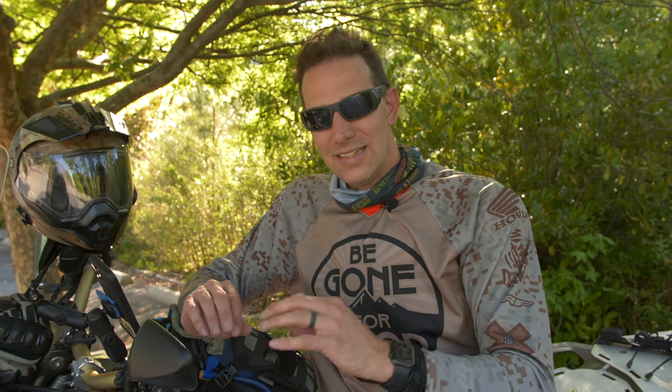Off-road, the DCT comes into effect. I got the DCT version. Off-road, the DCT is just incredible — it makes the entire calculus around off-road riding a little bit easier because you don't have to worry about the stall factor. You don't have to worry about a lot of other things that would otherwise be heavy considerations off-road, because you have the DCT.